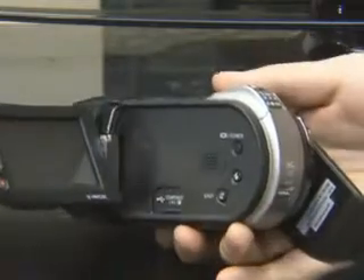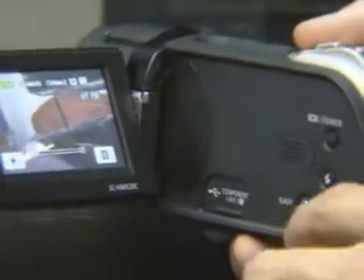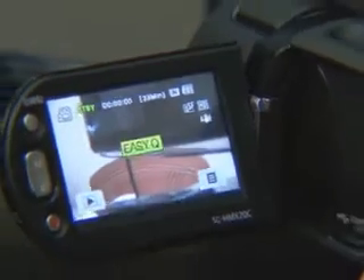With the easy cue mode for beginners, all functions can be used on auto mode. The shooting functions like focus, exposure, the establishment of lighting, and EIS, which may be complicated to use, are regulated by shooting targets and environments automatically, so you can shoot easily.